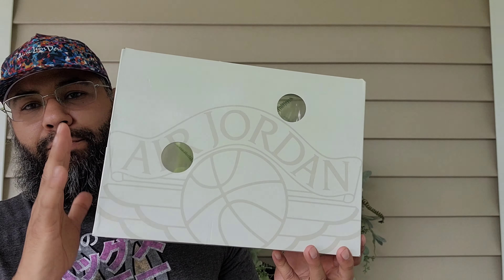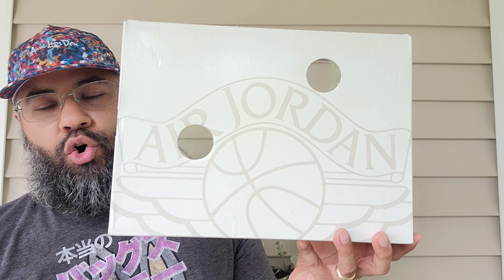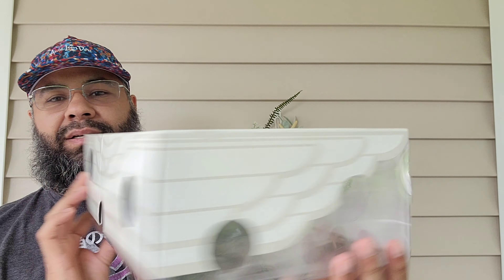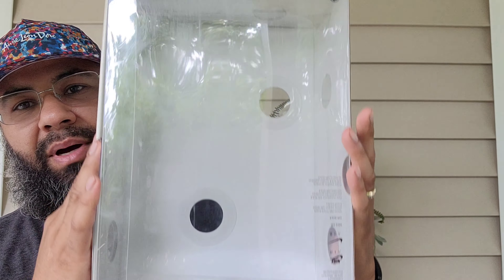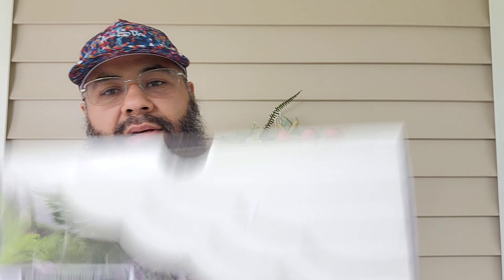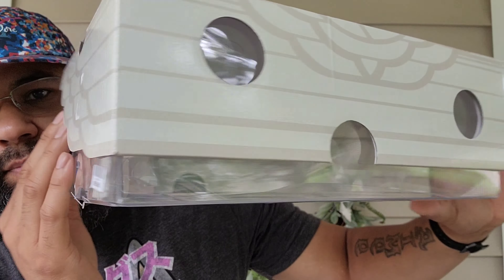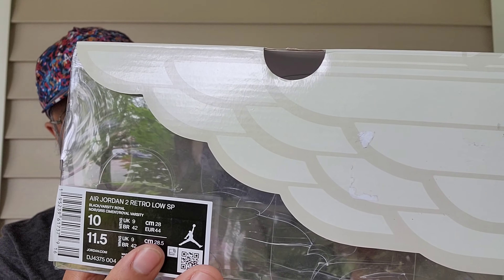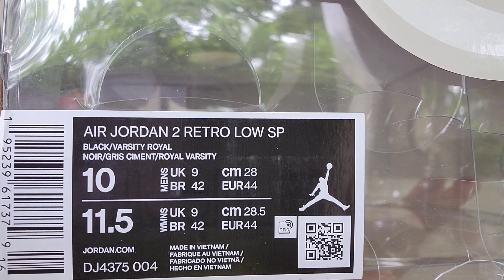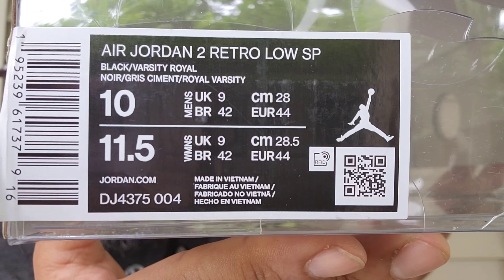First off, a nice special box — you've got the Air Jordan wings logo throughout, holes throughout the box, a plastic box with little Nike branding, and at the bottom a little bit more detail. The only bad thing about this plastic is that it can break, so buyer beware, be careful. But nothing this box can't handle as it's a pretty sturdy box still. Air Jordan 2 Retro Low SP — black varsity royal.